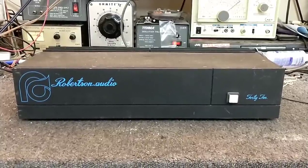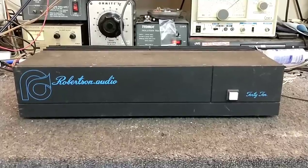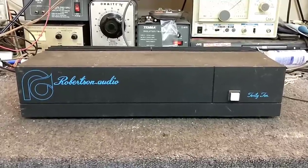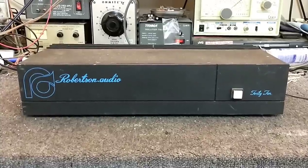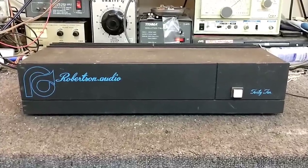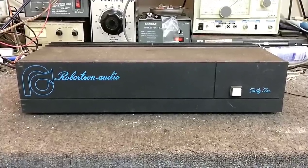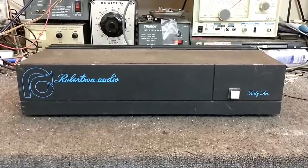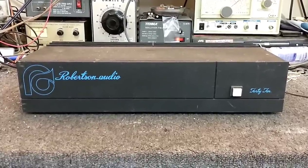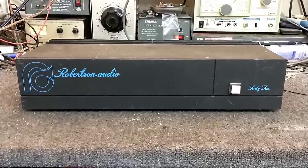Hey YouTube, it's JP Dillon. Here's one you won't see every day. This is a mid-1980s Robertson Audio Model 4010 power amplifier. You don't really know much about Robertson Audio because they were a very short-lived company that didn't stick around very long. They had some nice ideas but poor marketing, and as you can tell, aesthetically they're not really all that good-looking.